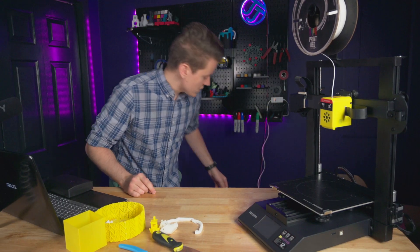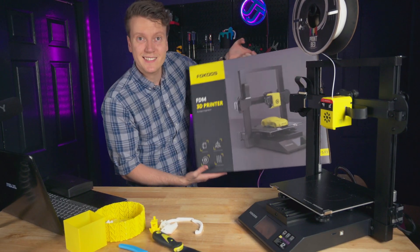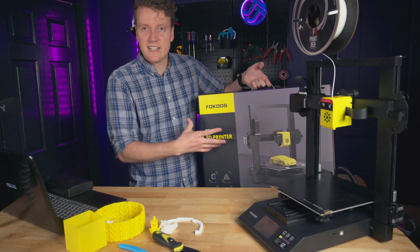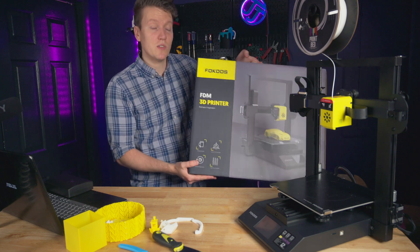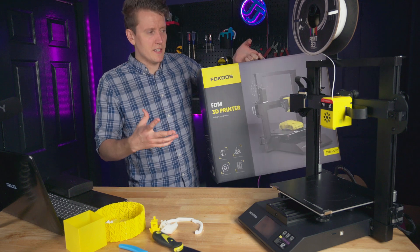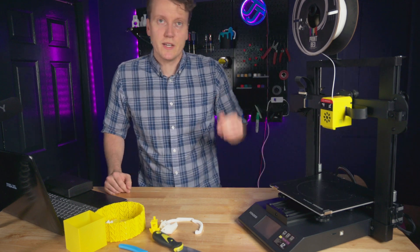Another thing I wanted to mention was the box it comes in and what comes in the box. First off, this box is really nice. It feels like a high-end PC you're buying — like an Apple box, a Dell, an Asus box. Just better than most 3D printers that come in generic brown boxes. This was kind of a nice experience taking it out of the box. I know that doesn't mean much, but it's nice to see a company put a little bit more effort into it.